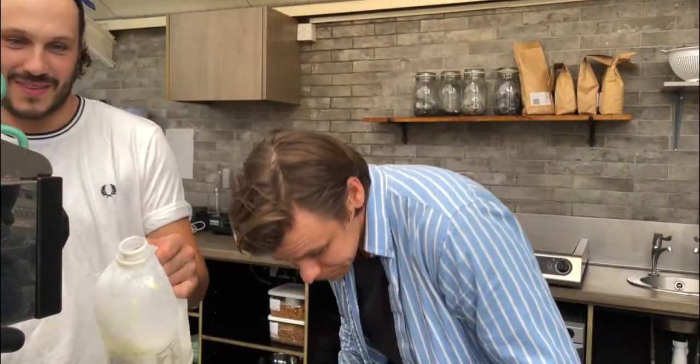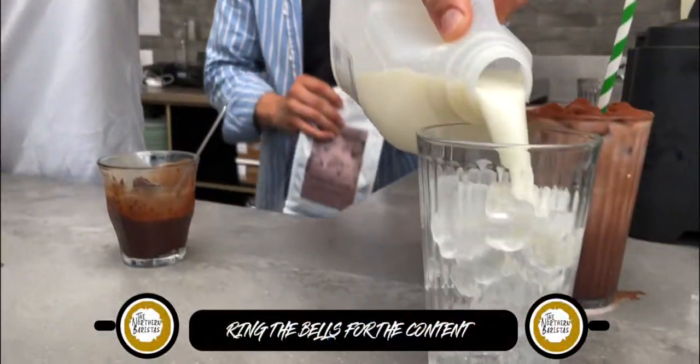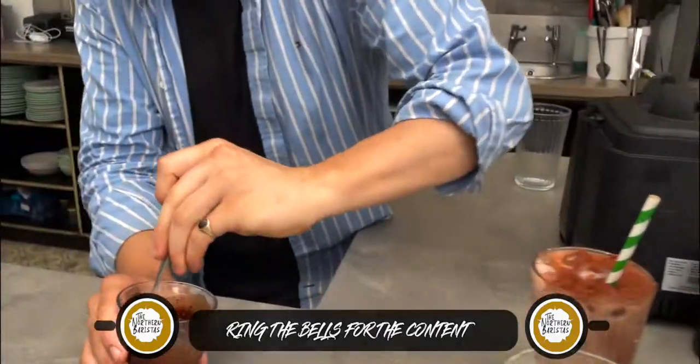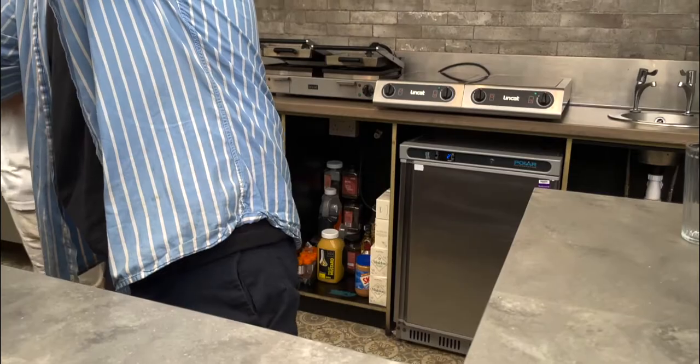Big shout out to the boys at Estate Dairy and Glen Smith — today we are using the dark blend. What a trio that is! And I am just going to give a splash.